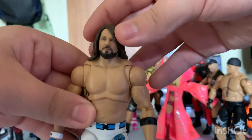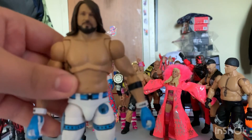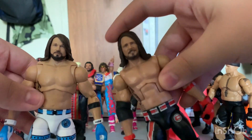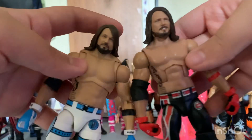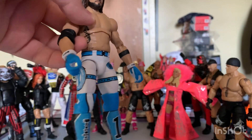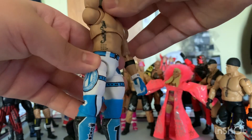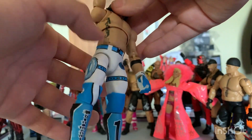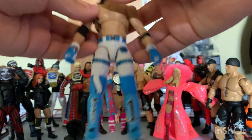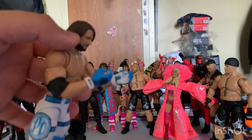Here's the head sculpt that comes on the figure — really a nice head. I actually have this figure to compare it to, because this is the head they've been using and this is the head they have now, so it's a pretty nice upgrade. It has the AJ tattoo on the side — I have no idea what those are, but I know his tattoos obviously. Here we have the mic-grabbing hands.